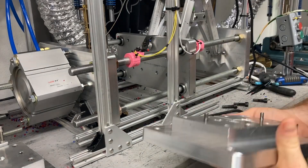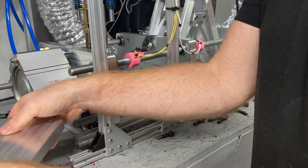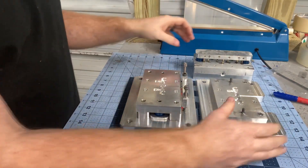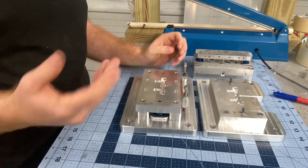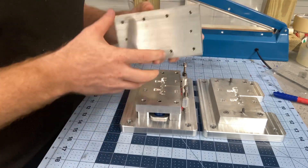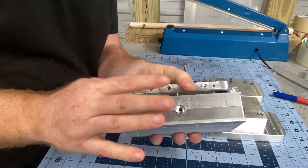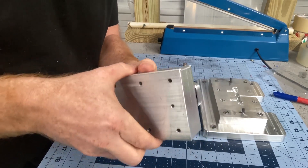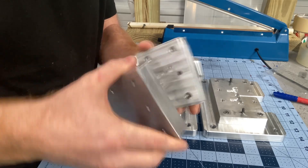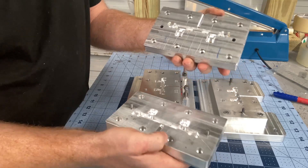We'll move over to the workbench here and show you guys how we install a fresh mold. Now we got the molds over here at the workbench, so pretty straightforward as far as what we've got going on. This would be the mold A-side, B-side, and this is the mold that we'll be swapping out to. It's my bigger half-inch mold.